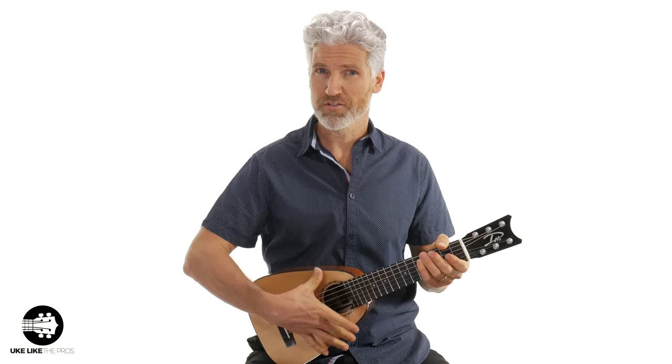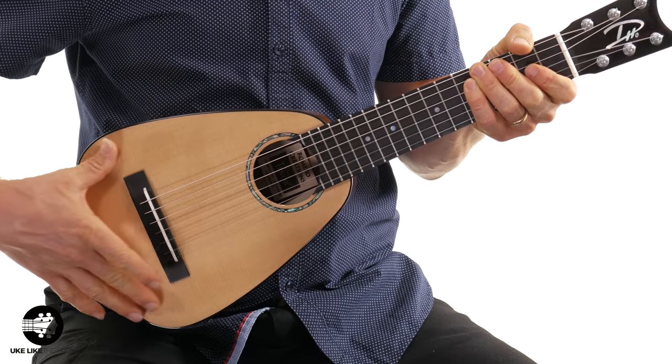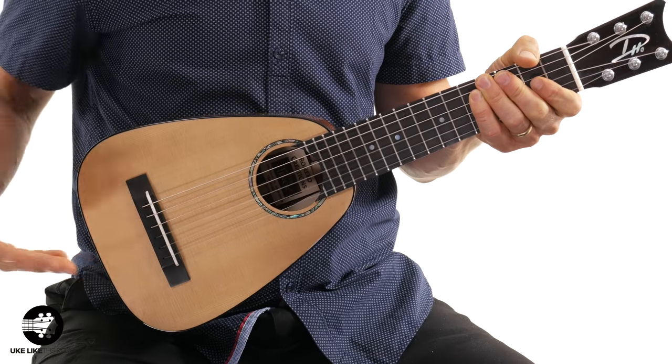It feels really great to play, and as you can tell, it actually sounds amazing as well. You notice that it has the tiny tenor body, which I think is a really unique and cool shape for a ukulele — a guitar-lele. Just right off the bat, you notice that.